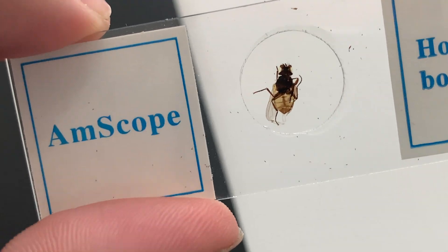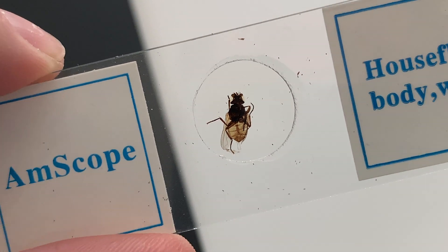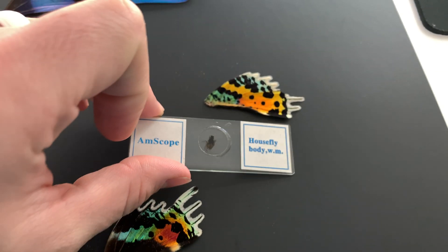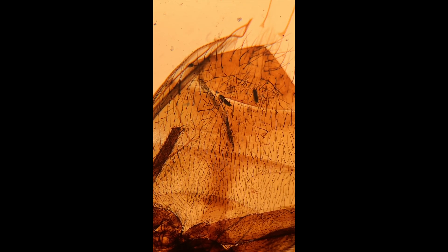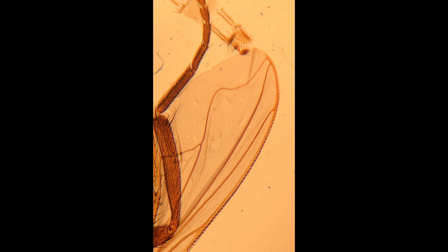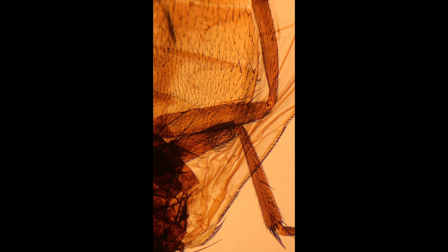I had this other slide from Amscope as well, and this is an entire housefly. I tried to zoom in as much as I could with the phone and you can see some pretty good detail if you zoom in right enough. And then I also just sat it down right next to this wing for comparison. I never really thought that flies were as hairy as they were, but they've got lots and lots of hairs.